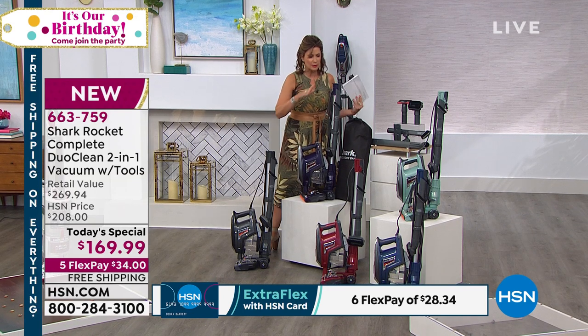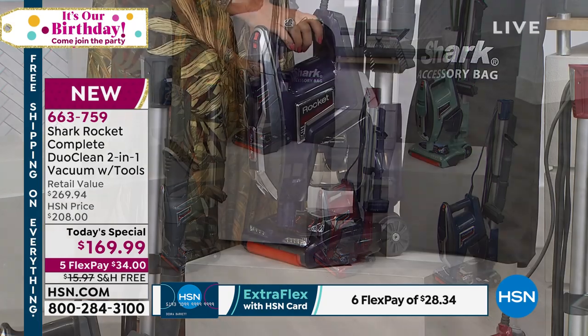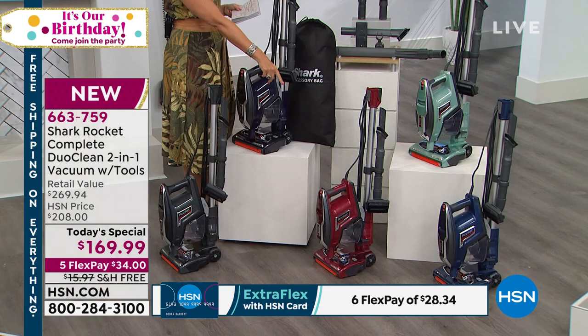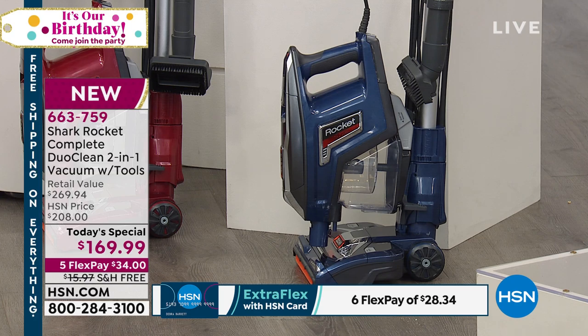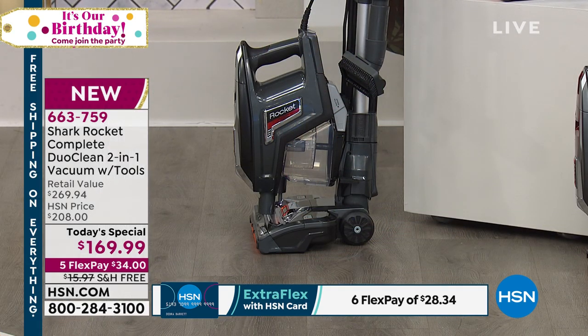The price is $169.99. We have some great color choices — colors you cannot get anywhere except here. We have eggplant right here in front, and Comet Red next to that. Right next to that is the Blue Jean — a very unique color that really does look like a blue jean, almost like a slate blue. Behind that is the Mint, which has been our best seller and looks like it will be the first to sell out today. We also have Granite Gray if you want something classic.